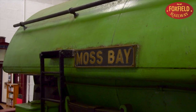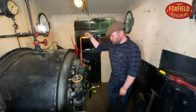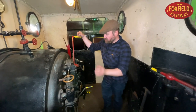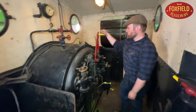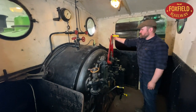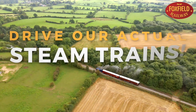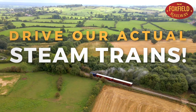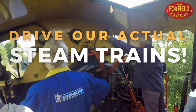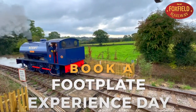So that's been a quick look at the controls of Moss Bay — a very quick look at how to drive a steam locomotive. The fireman is responsible for the safe management of the boiler, and the driver is responsible for driving the locomotive with his gear stick, his throttle, and his handbrake. If you'd like to learn to drive a steam locomotive for real, why not come down to the Foxfield Railway as a volunteer and learn to drive one of our beautiful locomotives? You can also come down and enjoy one of our footplate experience days.